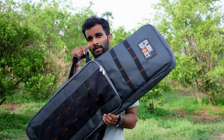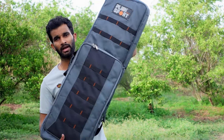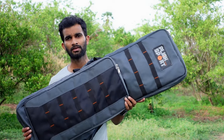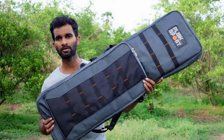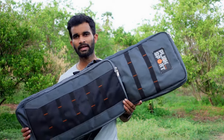Hi everyone, welcome back to my channel. Here we are for a review of a new product I bought very recently. It's not an air rifle but an accessory for air rifles. I have two to three bullpup air rifles with me, and I was searching for a carry case to keep them safe but couldn't find any good ones in the market. Through a friend I came across this beautiful case from Blinksport, meant for bullpup and semi-bullpup air rifles.